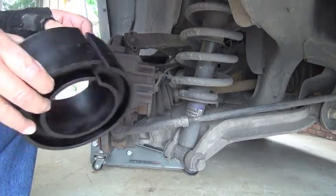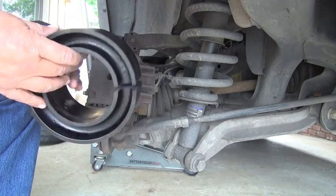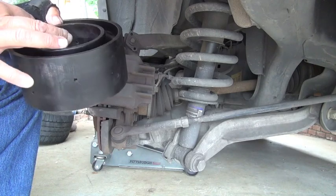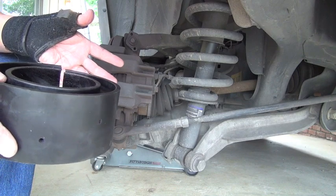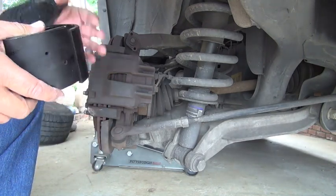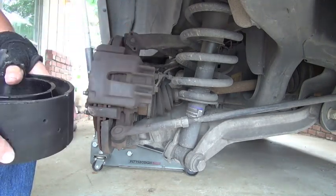I'm installing Sumo Springs on the back of a 2003 Expedition. I've gone on the website and looked for Sumo Springs installation and could really only find two videos there. Both of them were on lightweight vehicles, and in both cases you could take these inner flaps and bend them with your fingers quite easily. The instructions basically say you don't even need to take the tire off — just jack the car up, crawl underneath, clean your springs, and slip these right on.